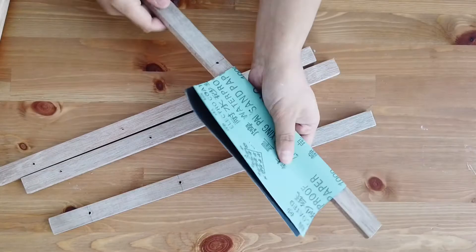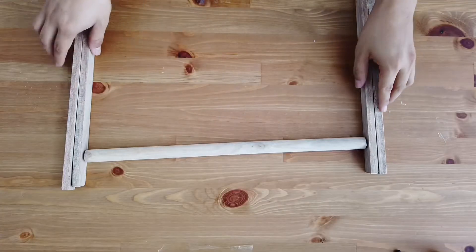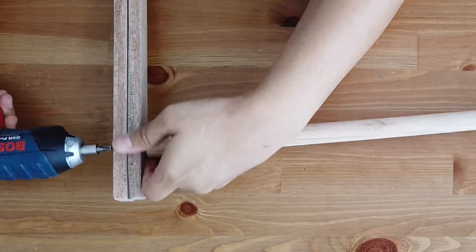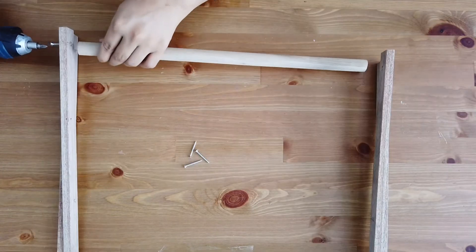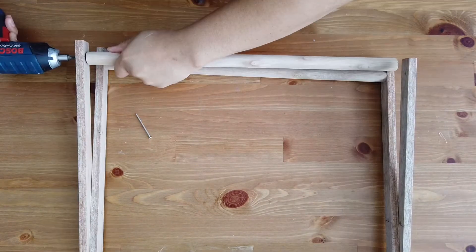After you've drilled the holes, it's time to sand them down. Then we're going to assemble them — take the wooden dowel and screw them together. This top part and the bottom part — I'll explain why we left one of the wooden dowels an inch extra.